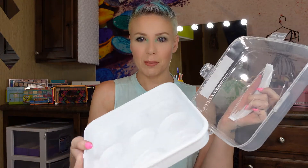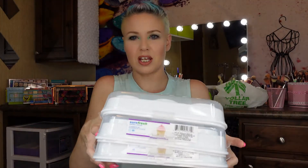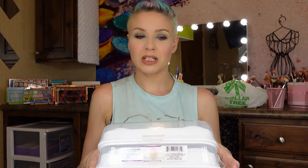The next thing is also household-related. I got three cupcake holders — you know, the kind you use when you bring cupcakes to a barbecue. When you put them away they collapse really easily and don't take up too much space. They're a dollar each — I've seen these for ten dollars at Target and definitely more than a dollar at Walmart. I'm supposed to be bringing cupcakes to a barbecue, so I'm excited about this.